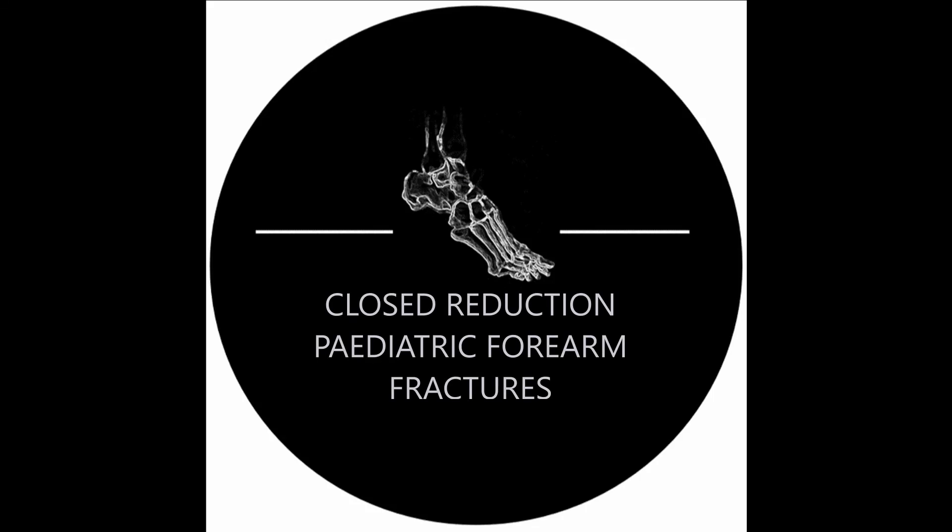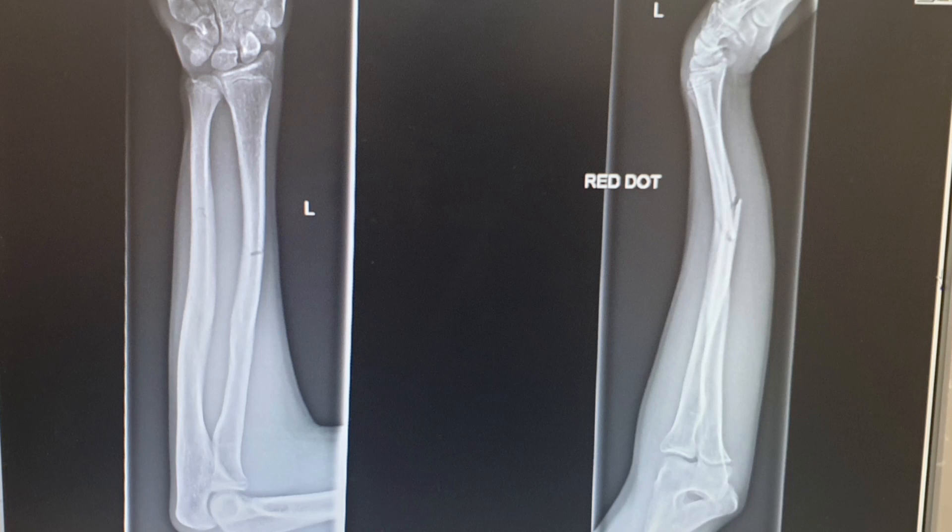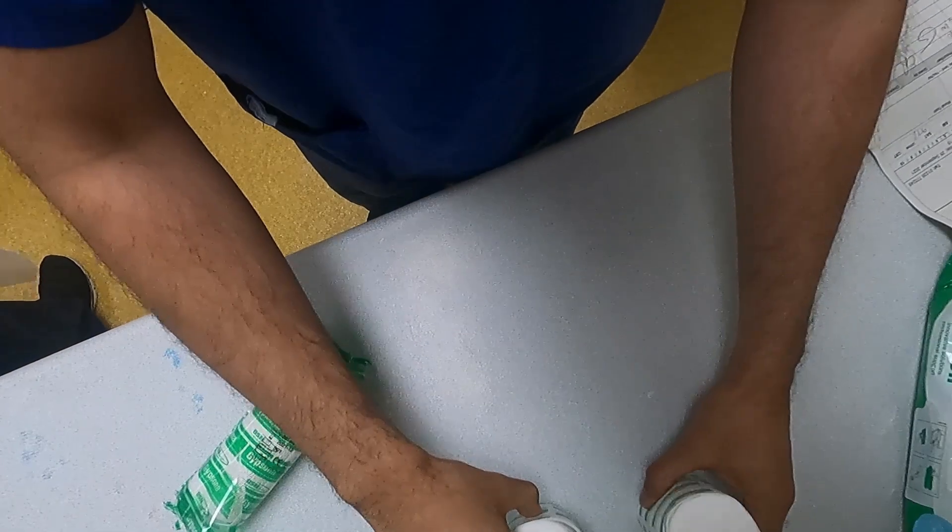How to perform a closed reduction of a paediatric forearm fracture. Plane radiographs demonstrate a greenstick fracture of both the midshaft radius and ulna with a volar apex deformity.